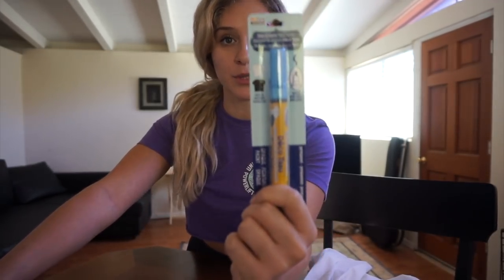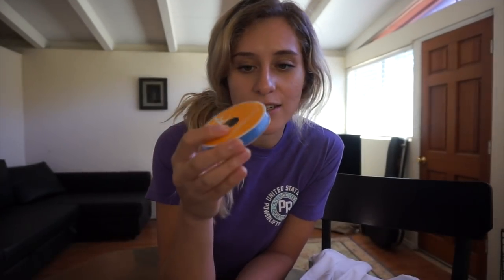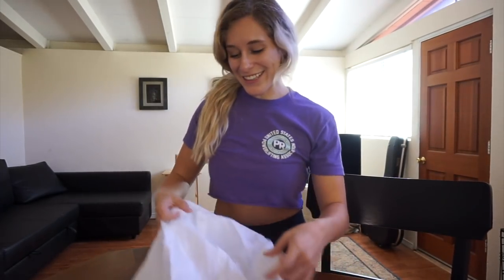I also went to Michael's and got a couple of things to make it look better. I got a light blue fabric marker so it would stay longer, some scissors — because my dogs chewed my other scissors — and I got this ribbon material and I'm going to make a bow out of it. And I got some brown fabric paint. You can use real dirt if you want to.